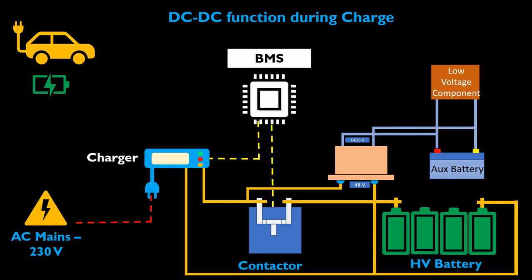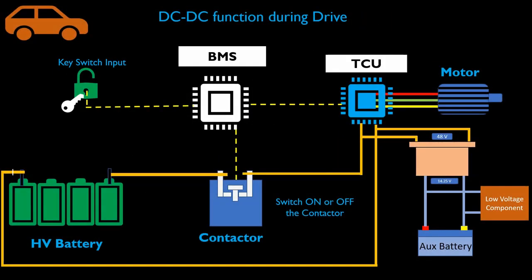In this scenario, the DC-DC keeps charging the auxiliary battery till it reaches 13.65 volt. Now let's understand the function of the DC-DC converter in case of drive mode. After key switch input, BMS activates the contactor and the high voltage circuit gets closed, which leads to flow of 48 volt current from the main battery pack to the DC-DC converter. The output of 14.25 volt comes out and charges the auxiliary battery and provides power to low voltage components like lights, horn, and wiper, until the auxiliary battery reaches 13.65 volt.